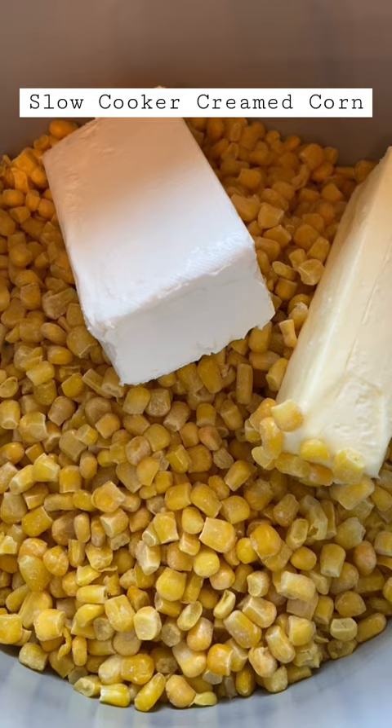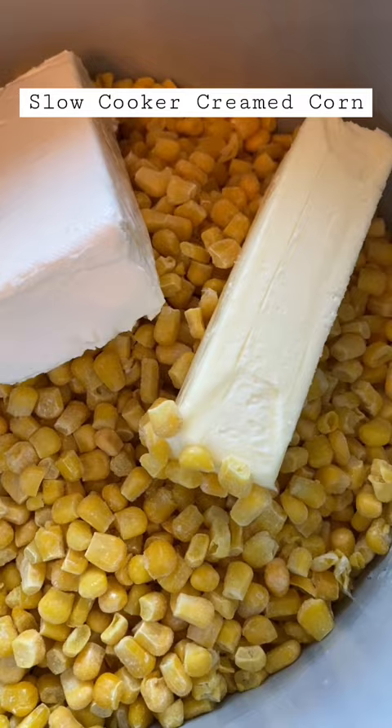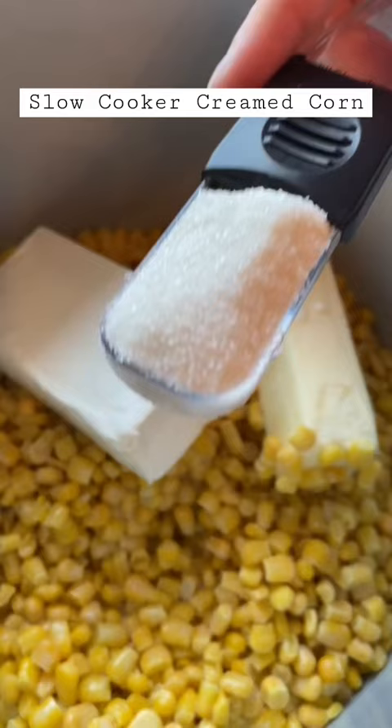I have 32 ounces of frozen corn in here, a brick of cream cheese, and a stick of butter. I'm adding in a half a cup of milk, a tablespoon of sugar, salt to taste, and pepper.